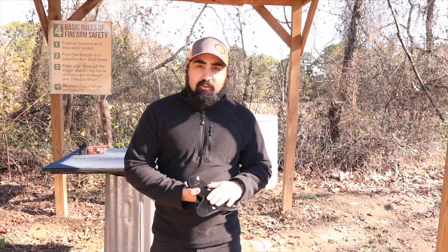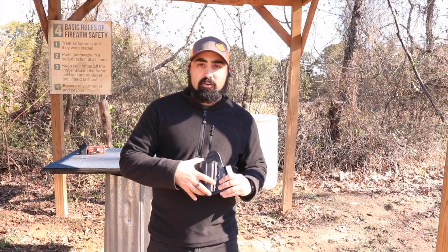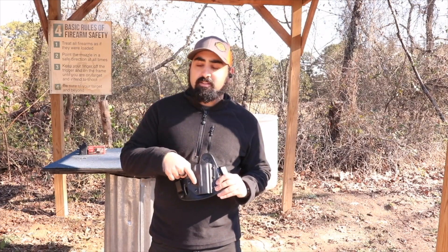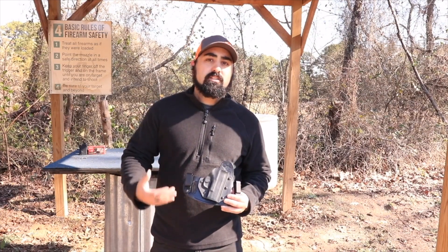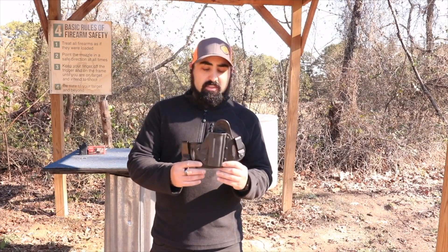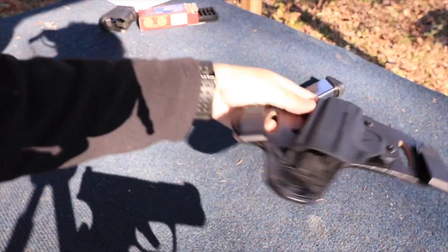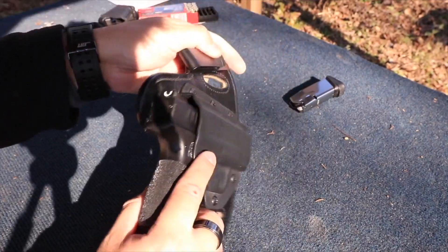They have leather on the back and kydex on the front, so you're not worried about the front of the holster falling apart, getting into that trigger well, and pulling the trigger and shooting yourself. We've all read the articles and seen the photos online — we don't want that to happen. So you get a comfortable holster without dealing with sharp edges or hard plastic rubbing against your skin.